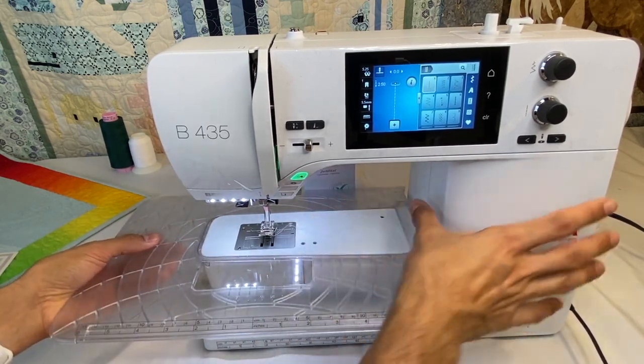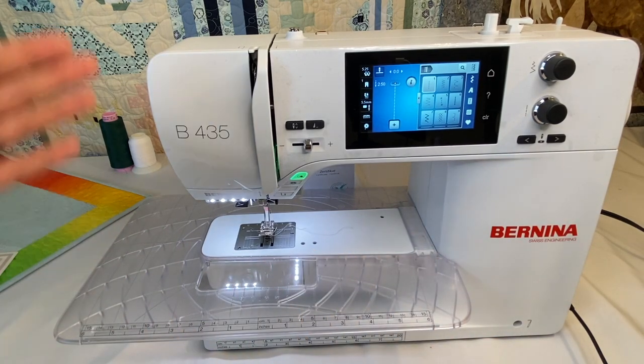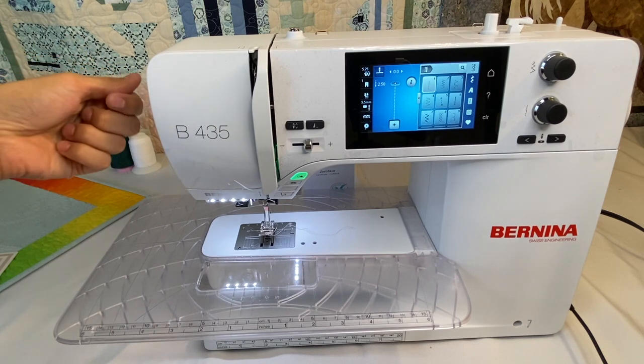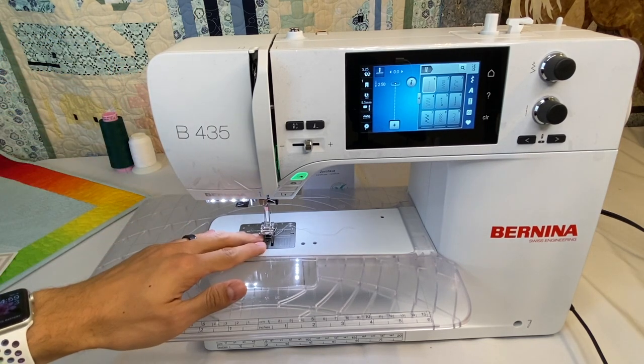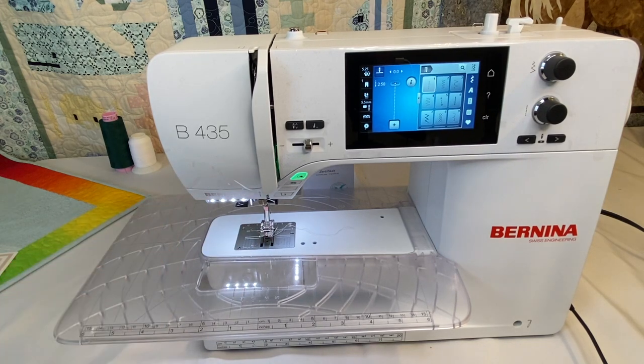It comes with a slide-on table, just like all the other 4 series machines. There is a presser foot pressure adjustment gauge on the side. You can turn it to loosen the presser foot pressure for bulkier or thicker fabrics, and reduce pressure for lighter fabrics. The manual actually gives you guidance on different fabric types and what to adjust the pressure to.